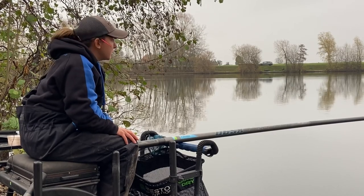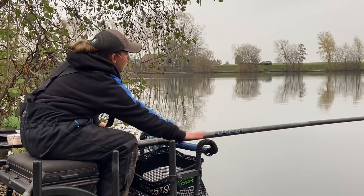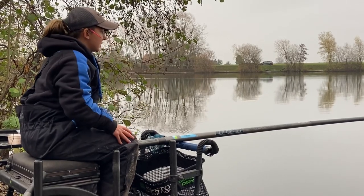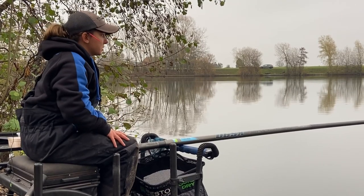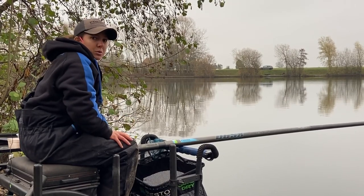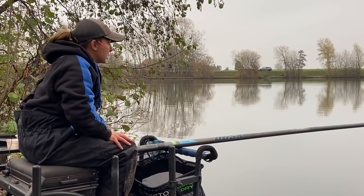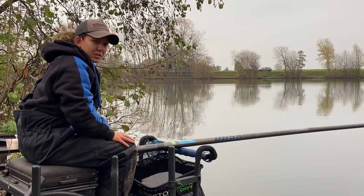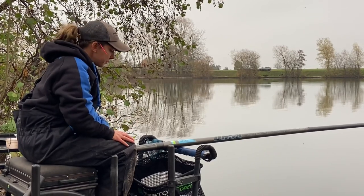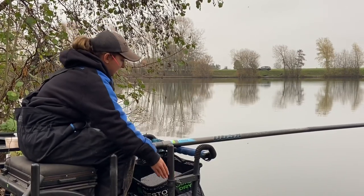This session of Used and Abused is going to be all about the pro support system. As you can see, fishing long pole today for skimmers and bream, and that's when it comes into its own — whether it be on a natural venue, a river, a commercial — any long pole fishing for skimmers and bream, it comes into its own. As you can see, it attaches to your front legs.